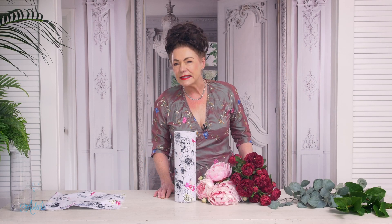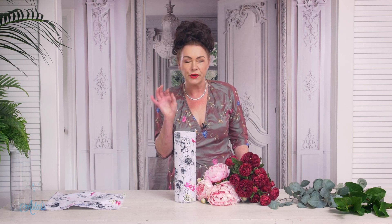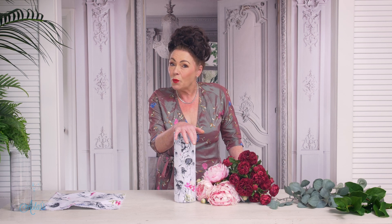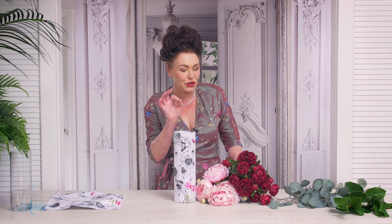Hi everyone and welcome to my place. Are you stuck not knowing what to give your mum this Mothering Sunday? Mothers are the most important people in the world — I just hope that my son remembers that. But if you're stuck and you don't know what to give mum, I have a possible solution.